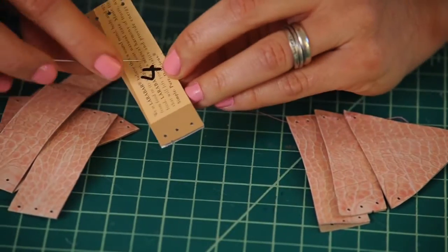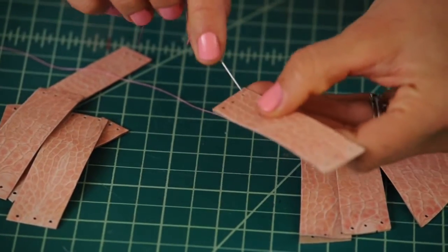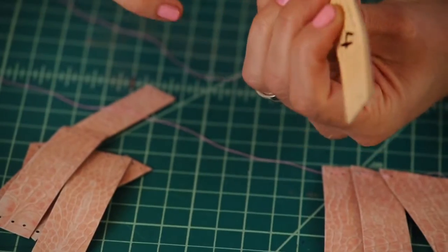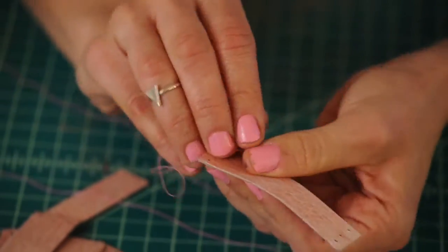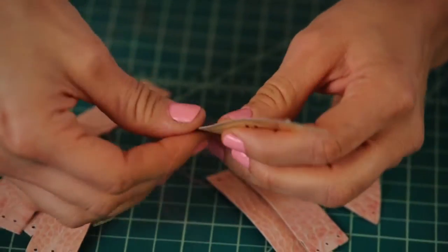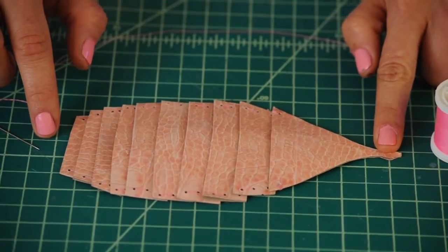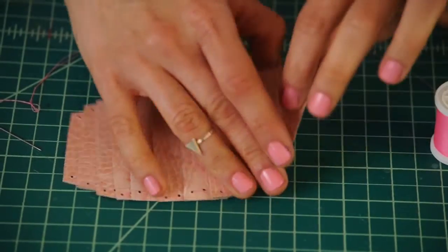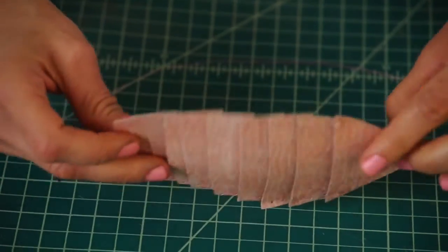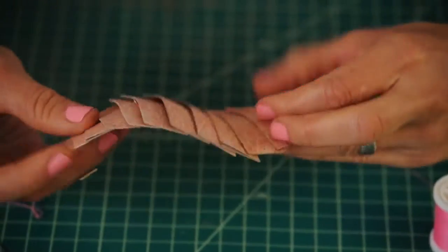If you get confused, remember you've numbered the pieces, so you can count one, two, three, four. This is what your shell armor looks like once you've finished weaving it all together — it has great movement. Now it's time to attach our armor shell to the body.